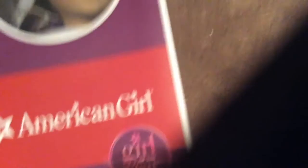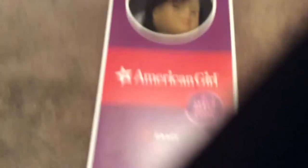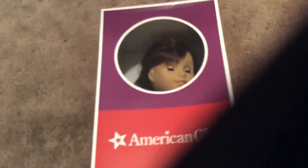And then it has Grace's face. So we're going to open it up. We got Grace's book — it says Grace, Girl of the Year, and it has her. And then we have Grace. Her hair is up. And then she got a charm bracelet.